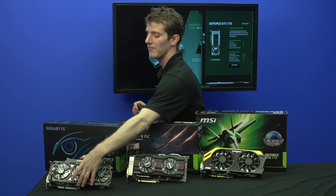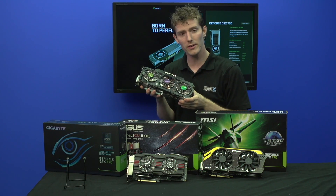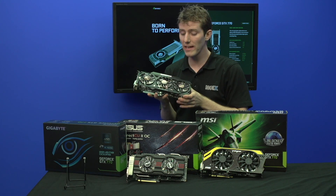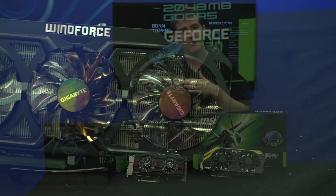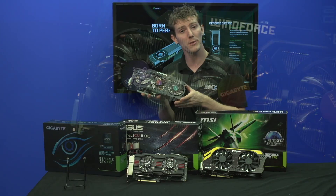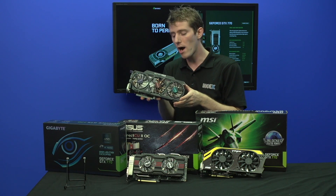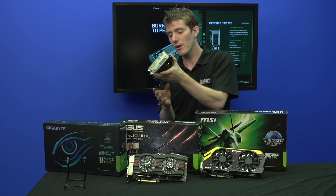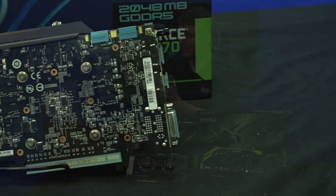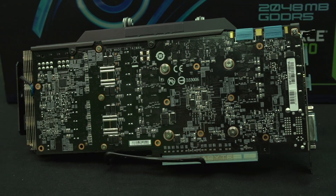Next up, we have the Gigabyte Windforce GTX 770. This is the highest clocked out of the box of the three cards here today, and it uses three fans on their Windforce cooler, which has six copper heat pipes and is designed to dissipate up to 450 watts of heat. This particular card does not have a backplate; however, you can clearly see it has a fully custom PCB, just like the other two.